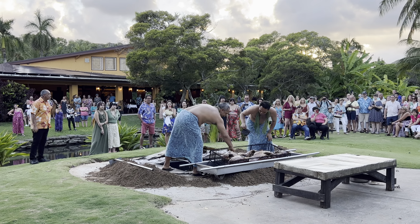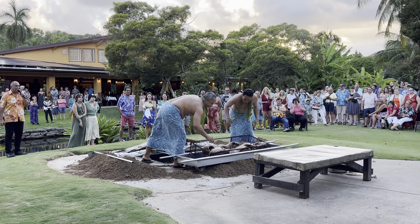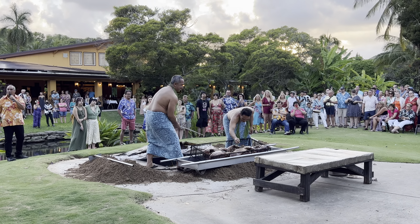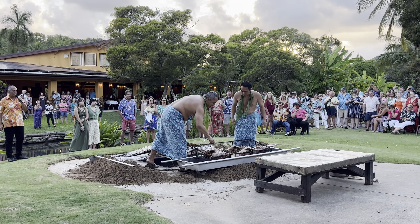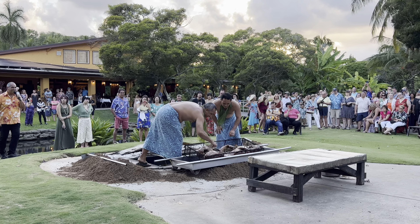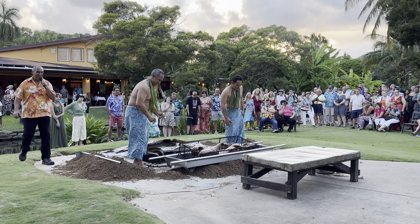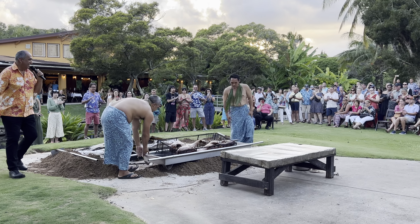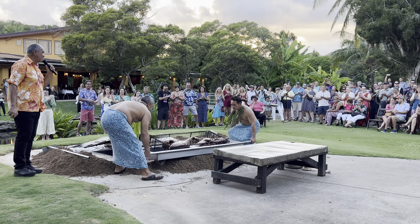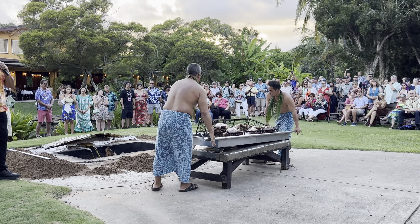Now the pig will not look like this when you go up to the dinner line tonight — which is probably good for a whole bunch of people. It'll look like pulled pork when you get up there.